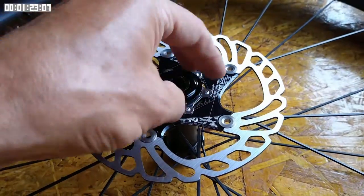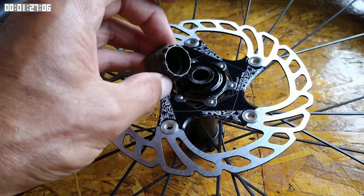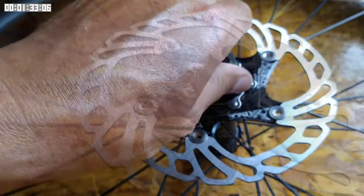After tightening it up by hand, we can use the tool and a spanner just to nip it up. You don't need to do it particularly tightly — I think the specification here is for two newton meters.